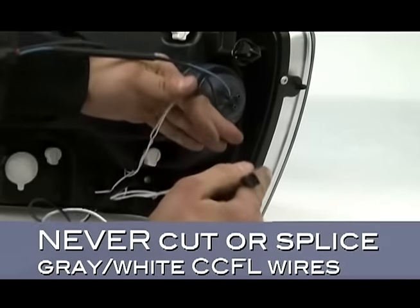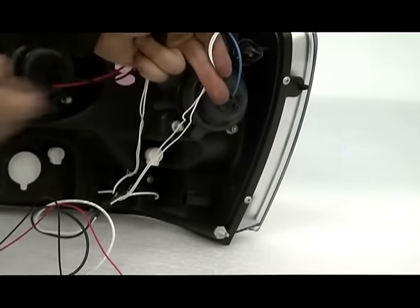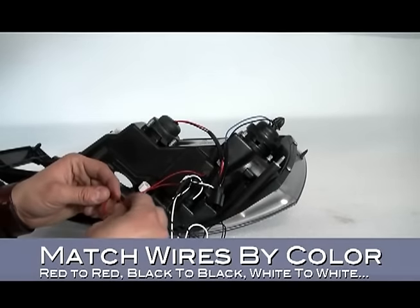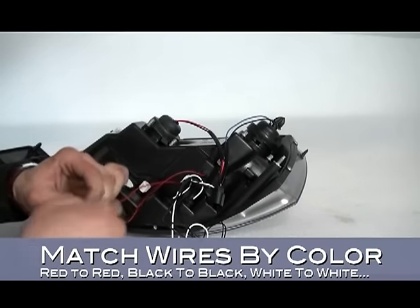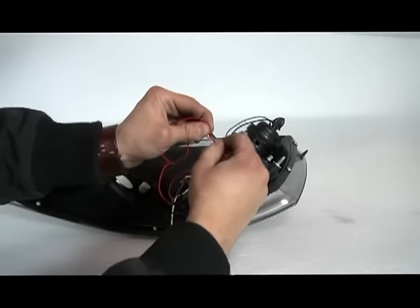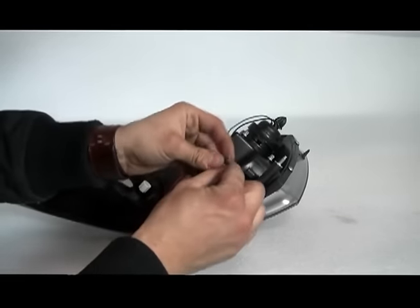Never cut or splice the gray and white CCFL wires. Modifying these high voltage wires is not only dangerous but will void your warranty. Connect the wire leads for your CCFL to the remaining leads, matching by color: red to red, black to black, white to white, and so on. Connect the wires by twisting the ends together as shown.